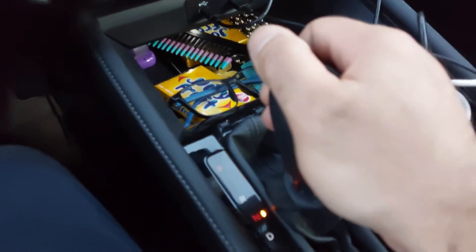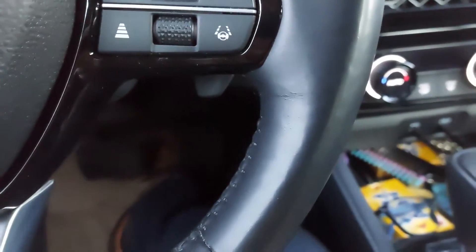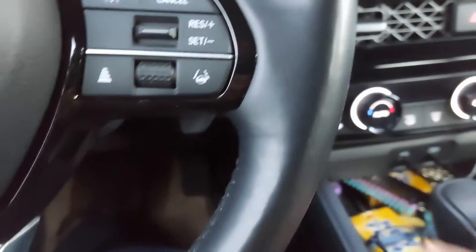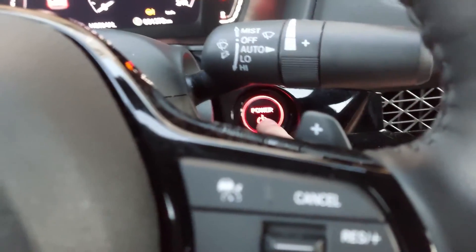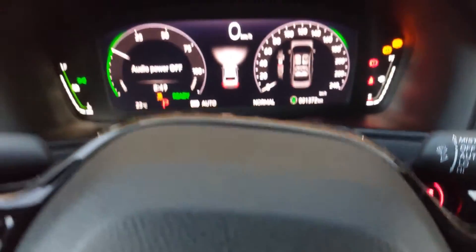While holding the brake pedal, shift into neutral. Then let go of the brake pedal and press the accelerator twice. Then press and hold the brake pedal, place the vehicle into park, and then let go of the brake pedal. Hit the accelerator twice again and then hold down on the brake pedal.